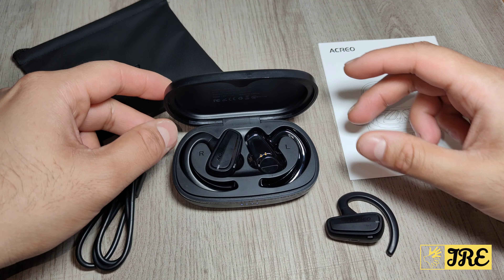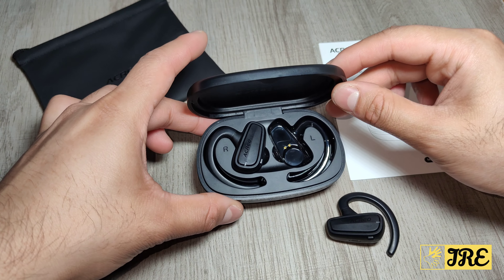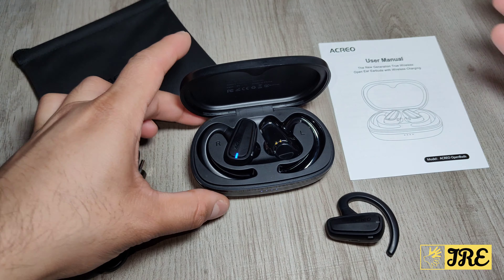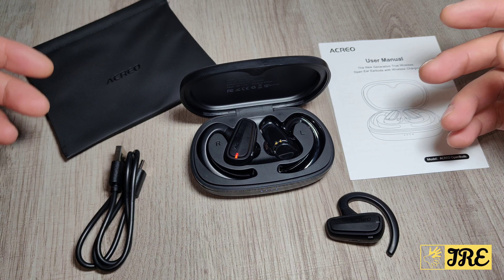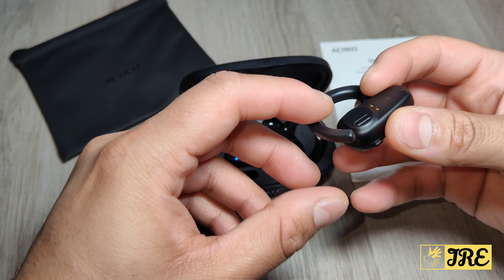Hello everyone. I will be reviewing these True Wireless Bluetooth Sports Earbuds. They're by a brand called Acryo and you can purchase one for less than £30 UK currency. It has a lot of great features packed into it and the quality is very good as well.